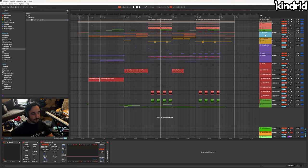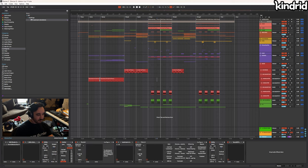Welcome. Today we're going to break down Demise 2 — we're going to go over the mastering, the saws, the basses, the drums. It's a bit of a complicated project, it's a bit long, but I'm going to try to keep it as short as I possibly can. So let's just get into it.